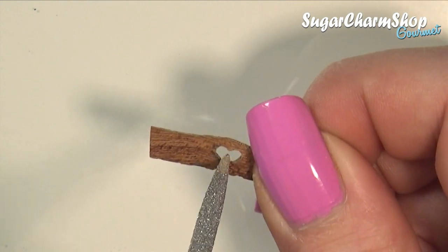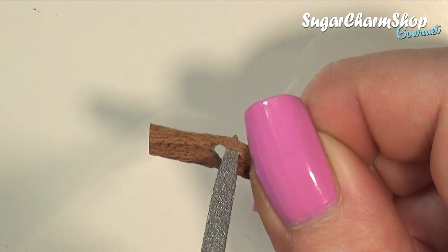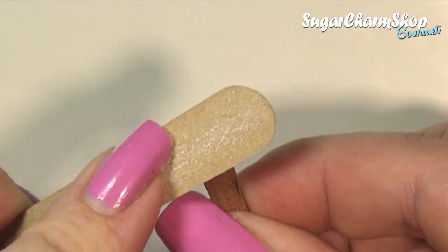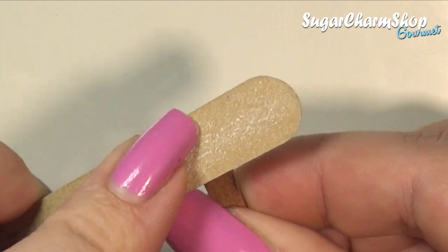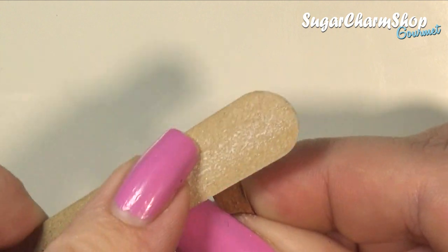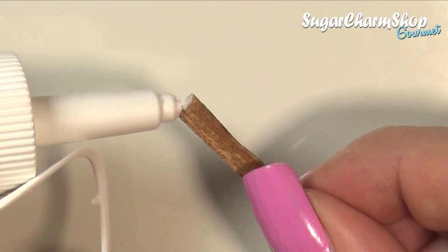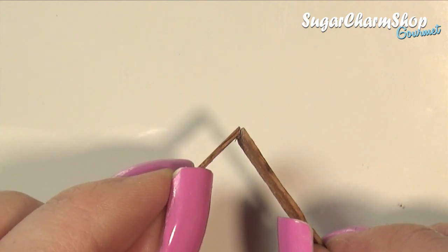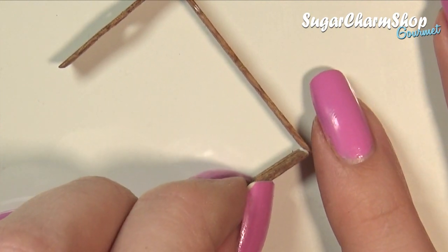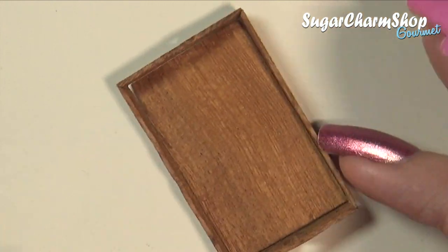And lastly, I just used a needle nose file to clean up the shape. Before putting the sides of the tray together, I used a file to sand the edges at a slight angle, then made sure the bottom piece fits and glued that in place as well, and sanded the tray if needed.